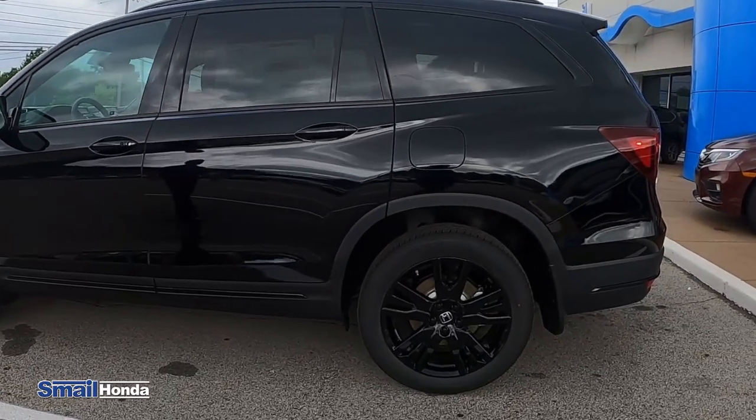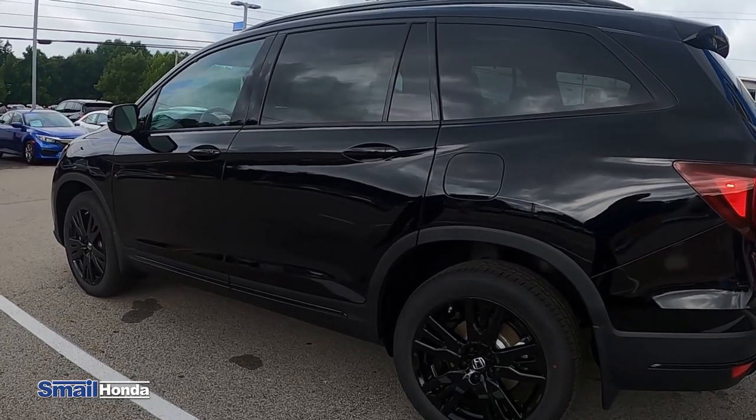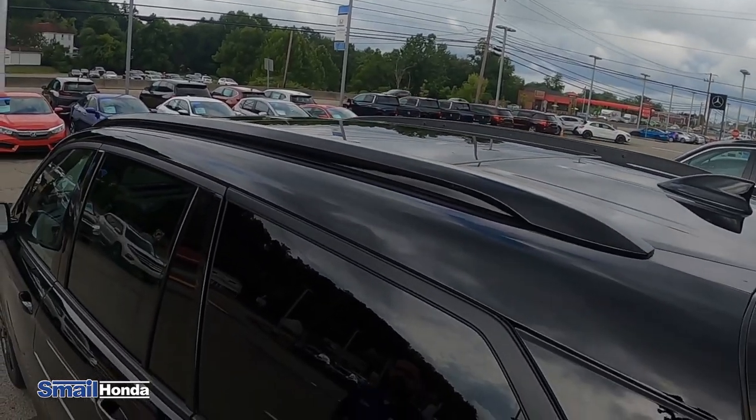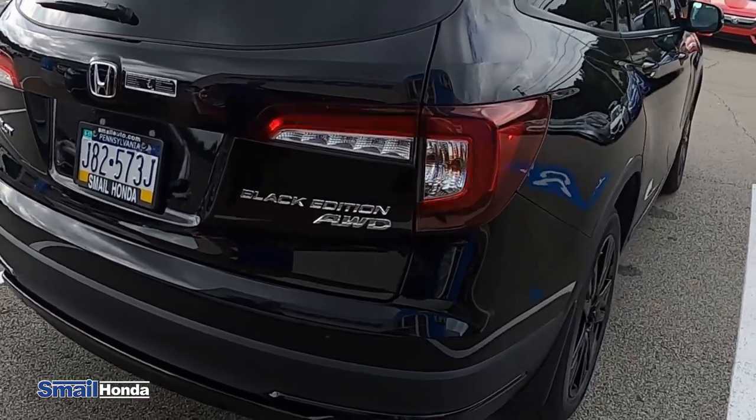You're going to have the black rims, the black exterior with the black handles, the black roof rails on the top with the black leather interior with the red stitching, which we'll go over in a minute. And the exterior of the back of the vehicle here, you do have the Black Edition badging as well.